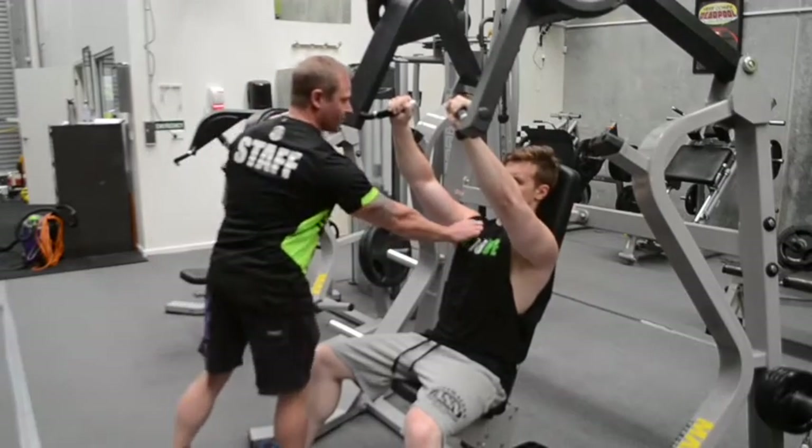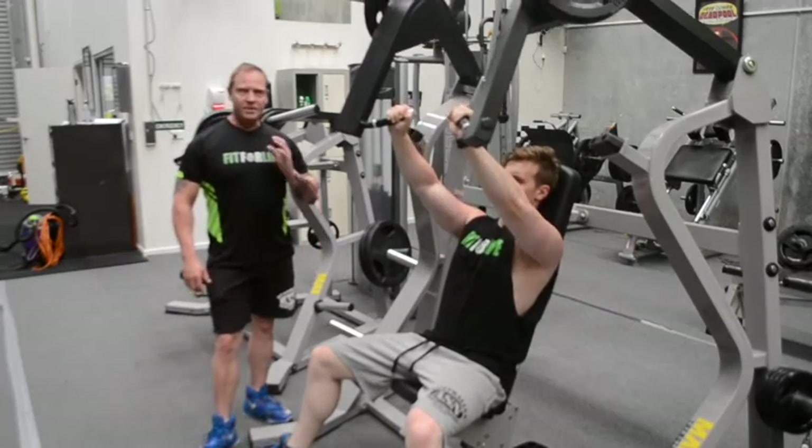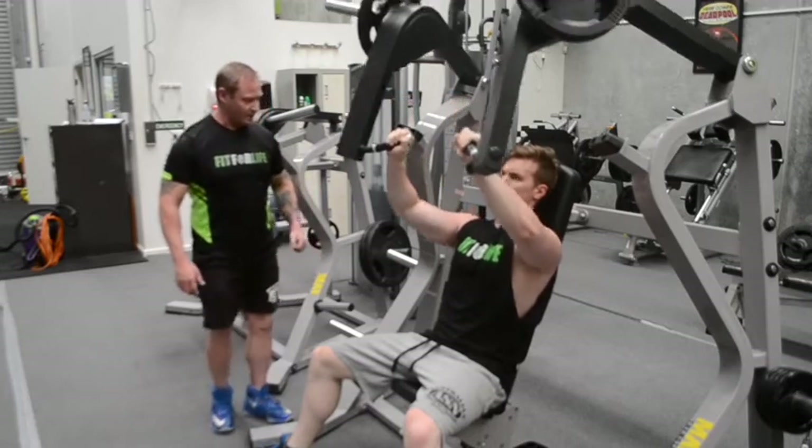Squeeze. You can see the activation of his chest up through here. Good stuff. Just because it's a machine, it doesn't mean it's going to push you in the right direction. You actually have to put the proper technique in there as well.